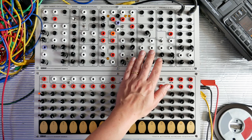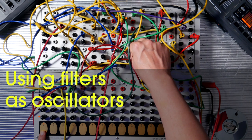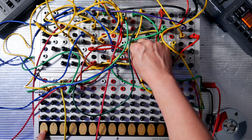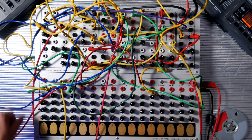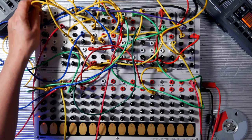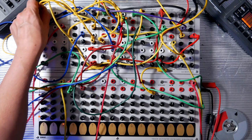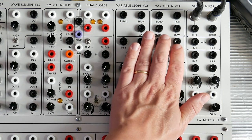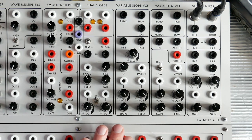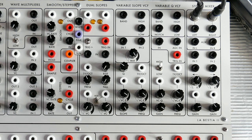Another thing that Serge is famous for are the filters. We've got two here: the variable slope voltage controlled filter and the variable Q voltage controlled filter. Variable slope voltage controlled means that this will go from 6 to 12 decibels per octave with no steps in between, so you're changing how many poles the filter has.